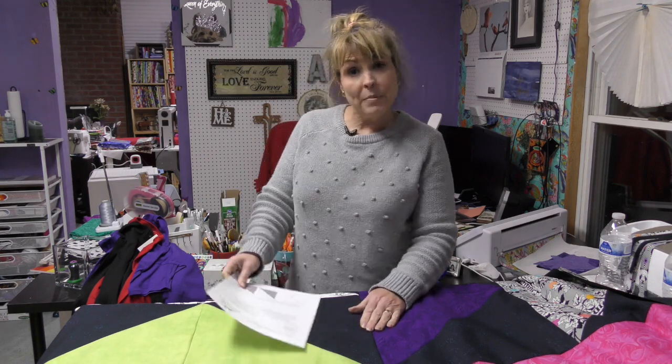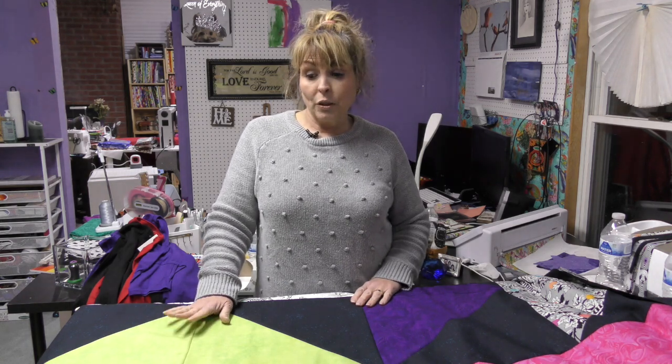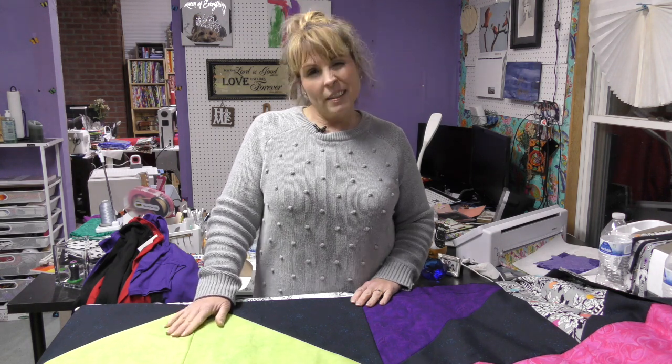Thank you for watching. I hope you enjoyed this video and learned how to create half square triangles in a new way. I hope that you try this particular quilt, because you're going to love it. I will be adding a border — I haven't decided which border yet. Have a great day, eat some chocolate, and be kind to everyone. Until next time, bye!